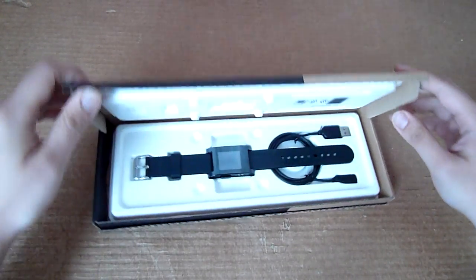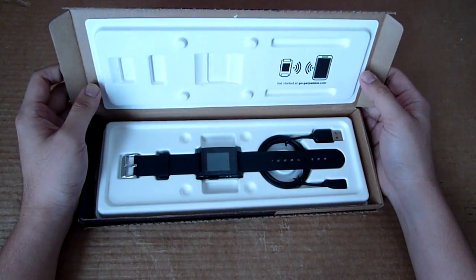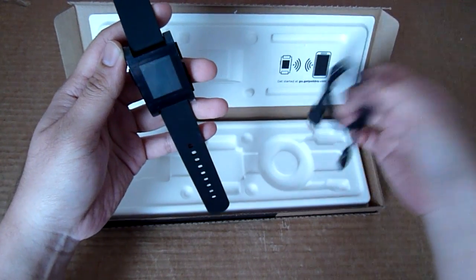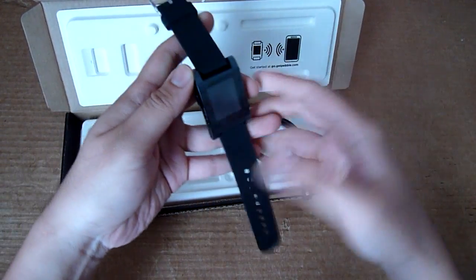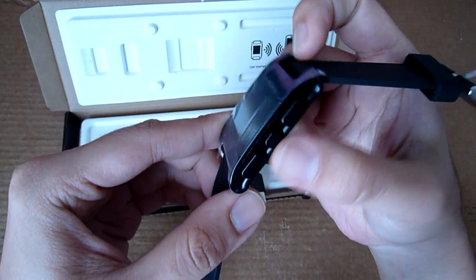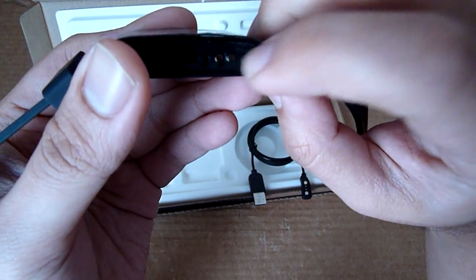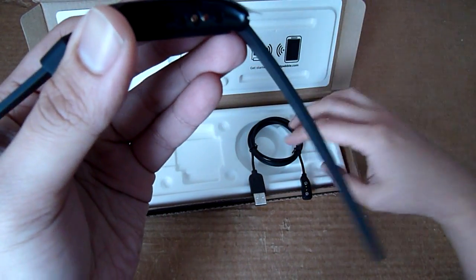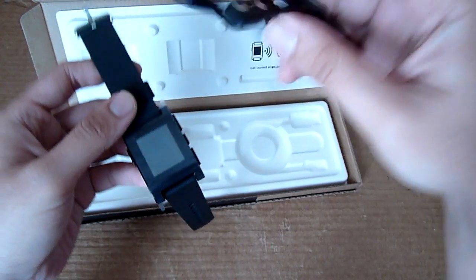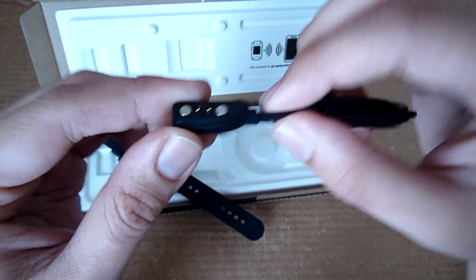There it is, the Pebble smartwatch, and this is the black color version. It comes with the watch and a USB cable, and that's about it in the box. It comes with four buttons on the right side, and on the left side there is one button. The golden contact points on the left side are actually for charging.